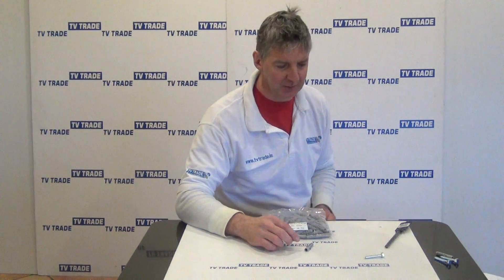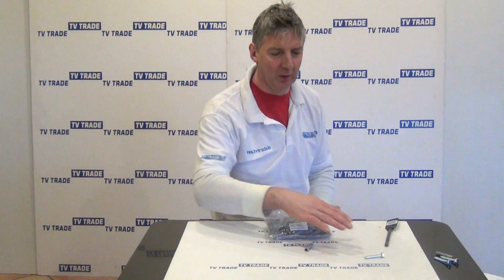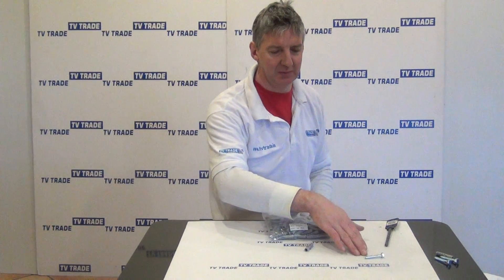Basically what this is for is we just drill a 10 millimeter hole with a drill bit such as this, mount it into the wall, and use it normally in conjunction with something like this coach screw.